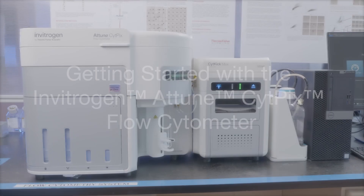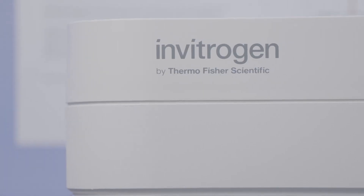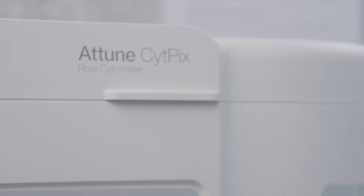In this video, we'll show you how to use the Invitrogen Attune SitePix flow cytometer.